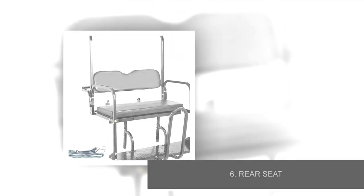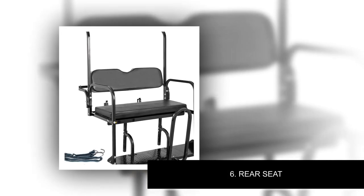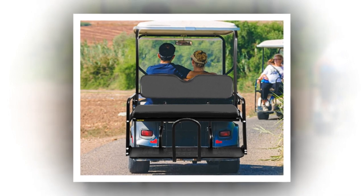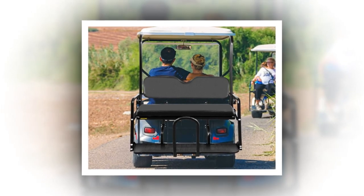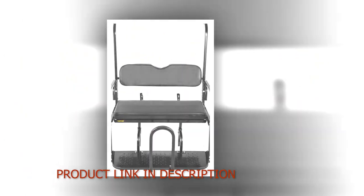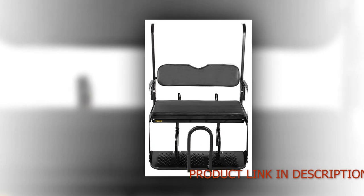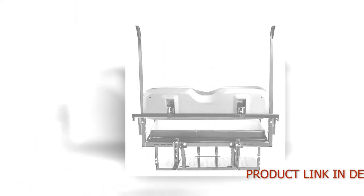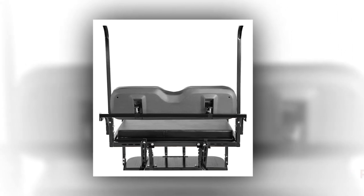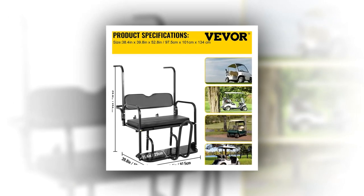Number 6: Rear Seat. Fits all Yamaha Drive 2 model golf carts. Make life easy and start hauling extra passengers and cargo today. This high-quality Yamaha Drive 2 Golf Cart Rear Seat Kit gives you new options — extra passengers or hauling firewood and tools, it's easy. The RHOX Basic Golf Cart Rear Flip Seat is made with high-quality materials including square steel tubes, aluminum diamond plates, hardware, and fasteners. The cushions are upholstered with marine-grade vinyl for long-lasting comfort, style, durability, and UV protection.